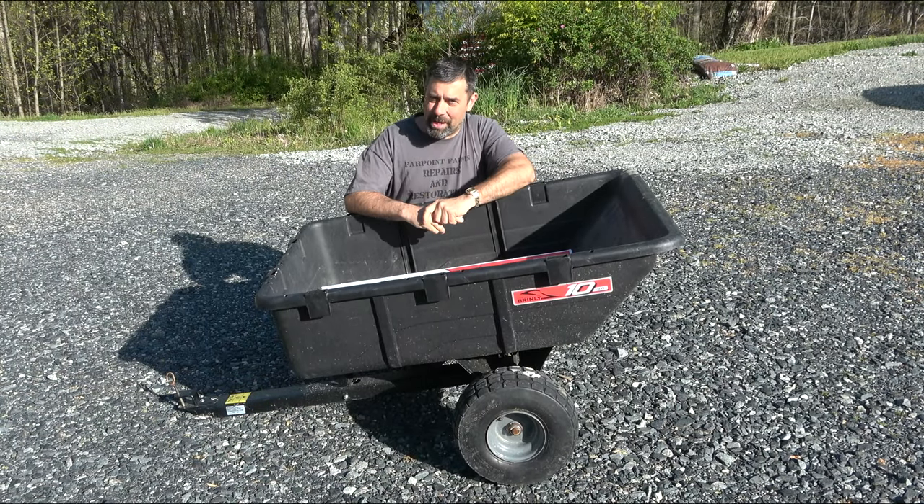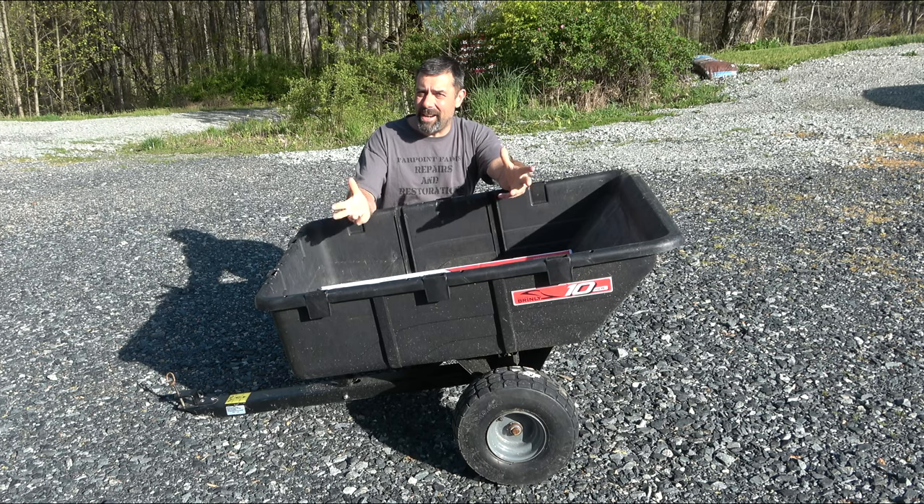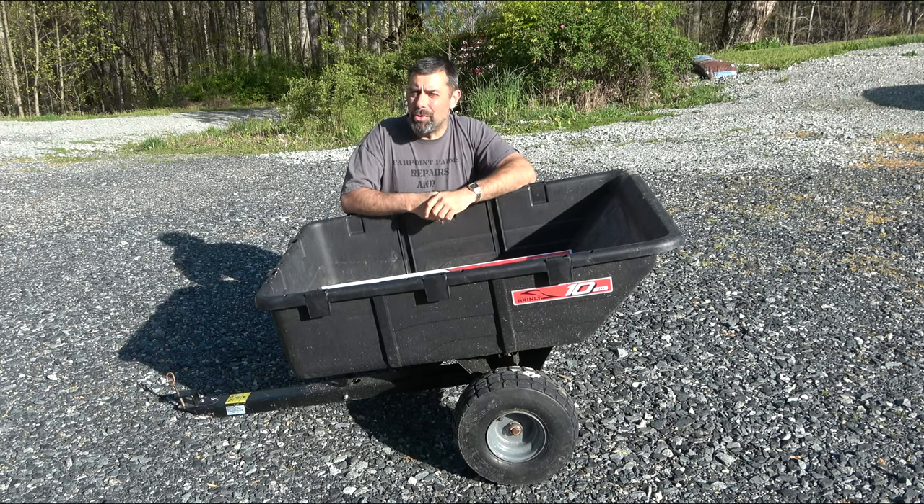Hey guys, it's Eric, owner of Far Point Farms here in the mountains of North Carolina. Spring is here, the sun is shining today, and it was time to do some work here on the farm.